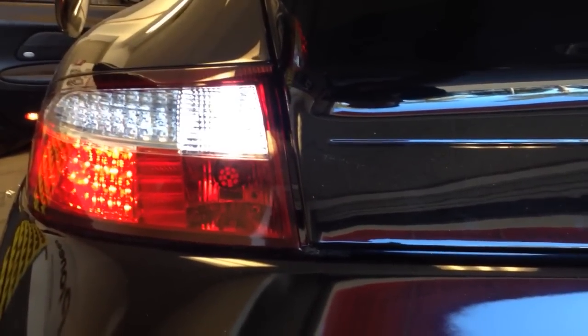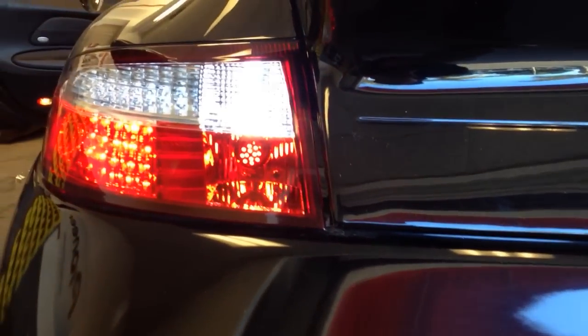And then when you go ahead and turn the rear fog on — when you pull the rear fog — it lights up for the rear fog, keeping it basically a full LED.